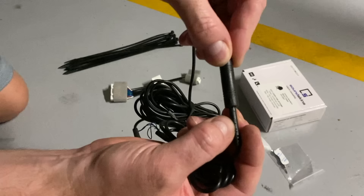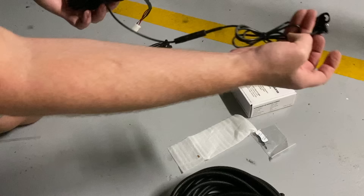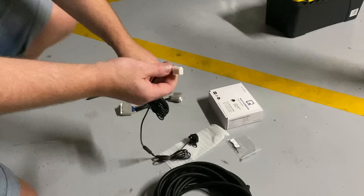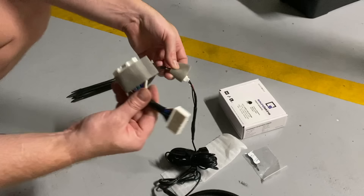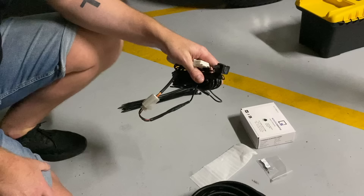On the camera and lead connectors there are little arrows — line those up and they'll only go in one way. Push them in and they form a waterproof plug. Mount the camera at the rear of the vehicle, run the lead to the front, and it has that four-pin genuine Toyota plug that clips into the patch harness. That harness then plugs into your kick panel. Let me show you how to pull the kick panel off and install this.